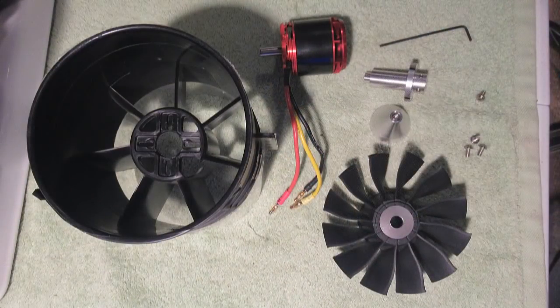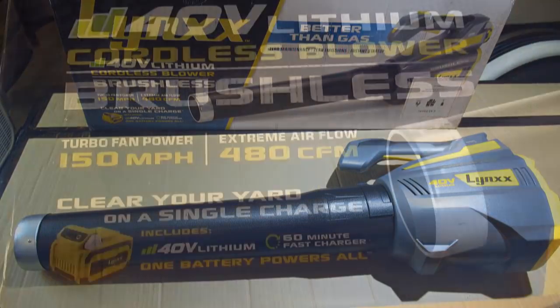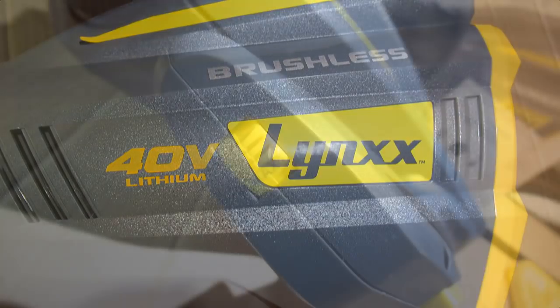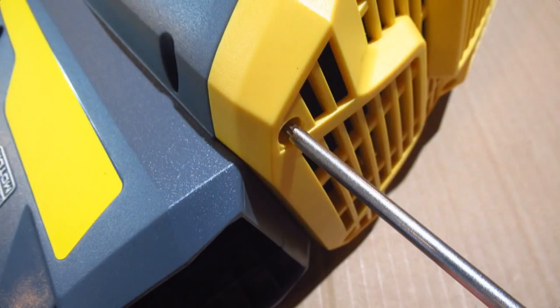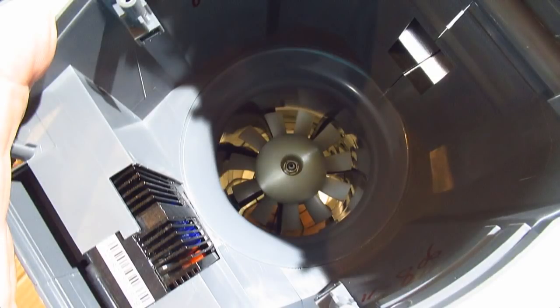First I wanted to try something. I was at Harbor Freight the other day and saw this Lynx leaf blower that claimed 150 miles an hour wind. I knew that should easily fly the F16, so I decided to get it. It works on the same voltage LiPo as my LiPos, which is about 42 volts, and uses a brushless motor. The motor, fan, ESC, and battery only cost $139 total.